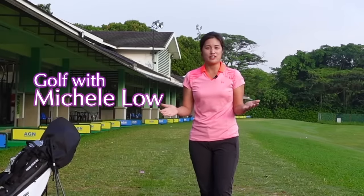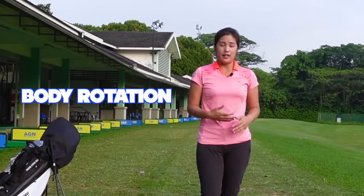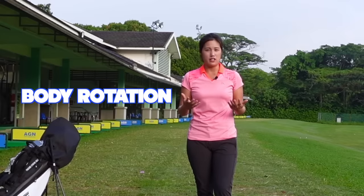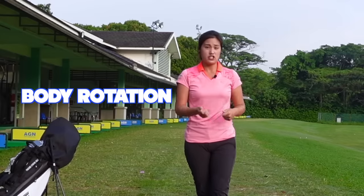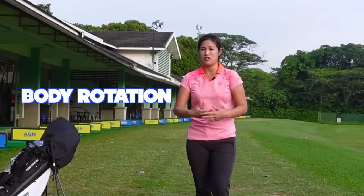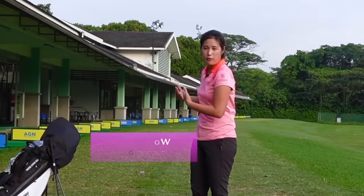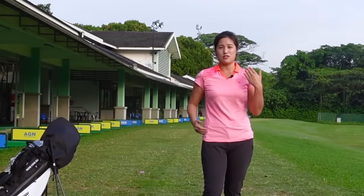Hi everyone, it's Michelle here. Welcome back to Golf with Michelle. Today I'll be focusing on body rotation. I noticed with a lot of golfers, especially beginners, when they know how to hold a club, they start to go to the driving range and just start hitting with their hands, and this will eventually cause a lot of injuries. So today I'd like to talk a little bit about proper body rotation in order to get a solid golf swing and also more consistent ball flight.